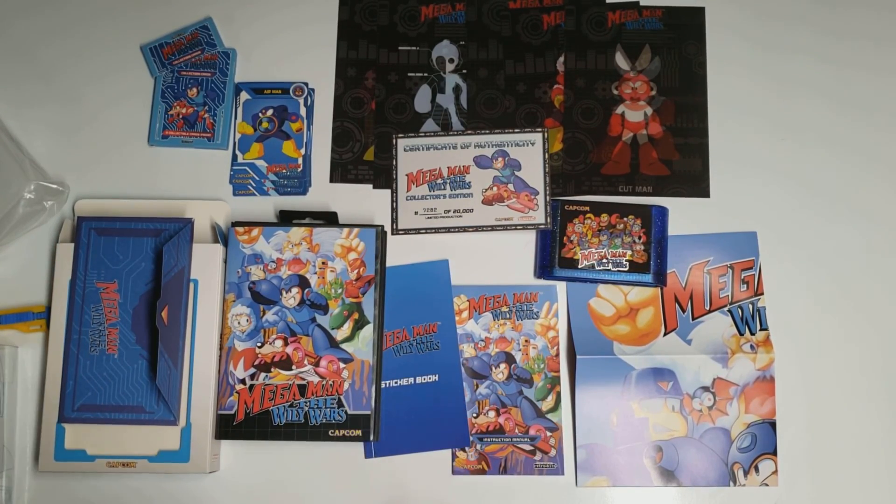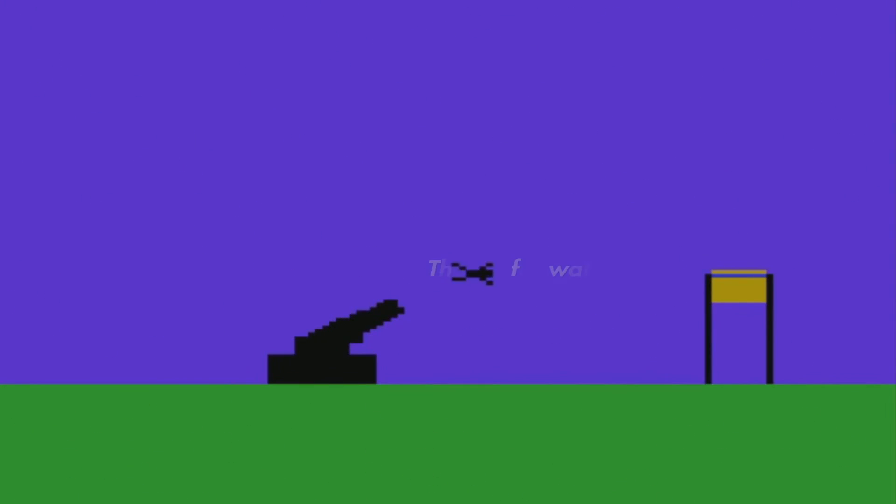So there's my unboxing of Mega Man: The Wily Wars for the Sega Genesis. Thank you for watching, and until next time — thank you.